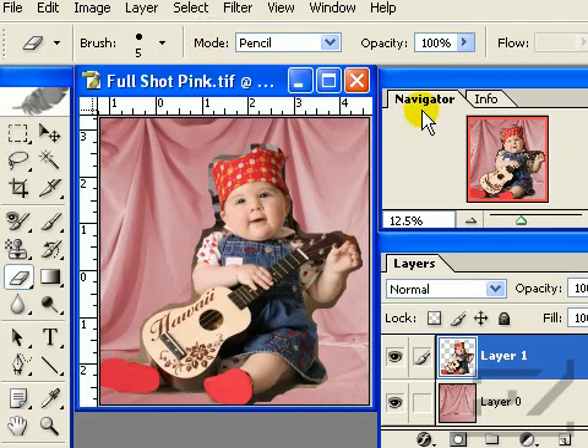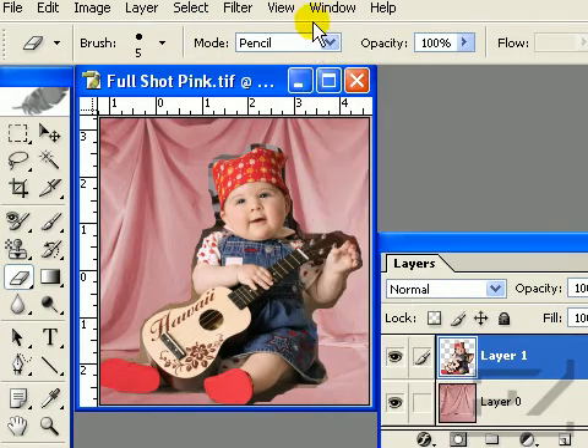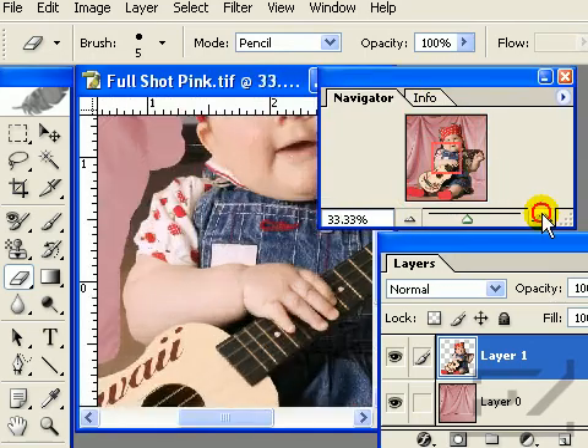Use the Navigator to zoom in on the subject. If you do not see the Navigator palette, go to Window, then Navigator, to make the palette appear. Depending on the stability of your hand, you will need to zoom in at 100 to 200%.